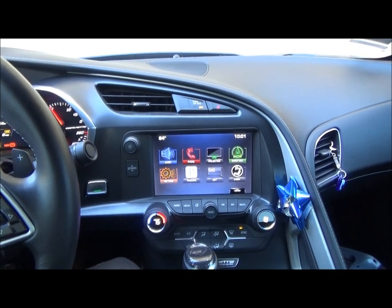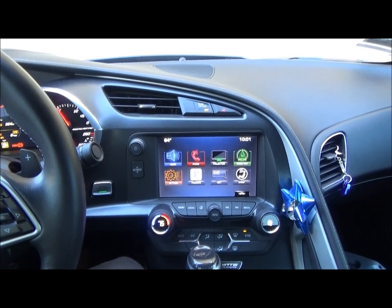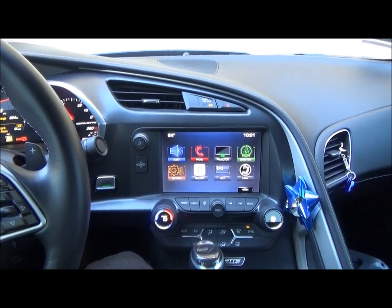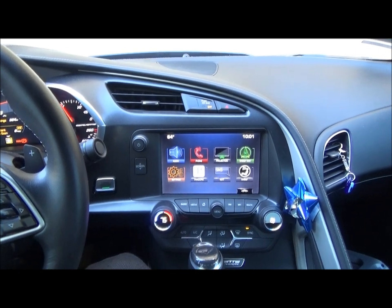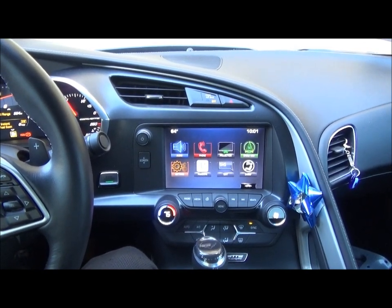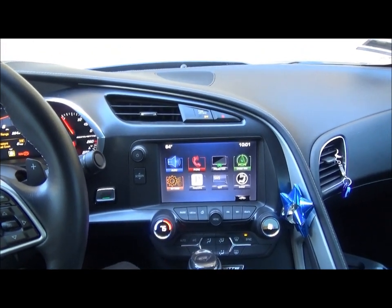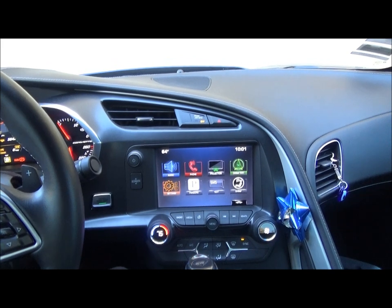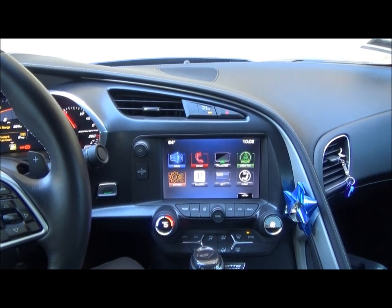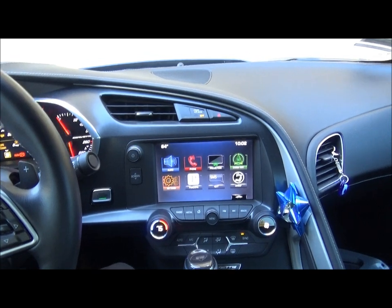Hey there everybody! Today I just wanted to make a quick little video showing how to set up the Chevy MyLink system in a 2016 C7 Corvette. This is applicable to a lot of different other Chevy models, but today we're just going to focus on how to do it in this Corvette. I'm going to go through how to set up your phone and do a couple other little settings that you can use to make the car your own and personalize things however you like.